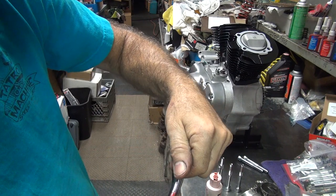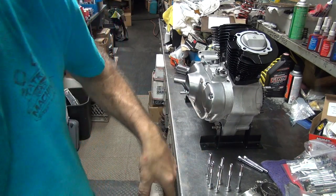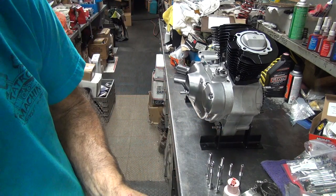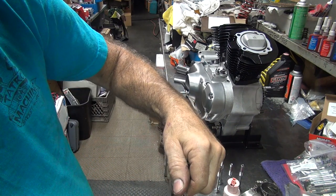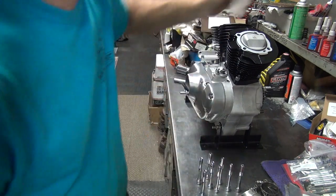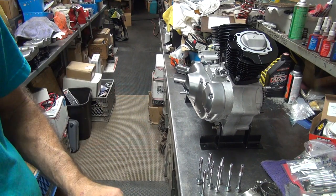Cheap five or ten-weight motor oil doesn't work very good — there's no viscosity there, it doesn't lubricate worth a crap. That's why you can't put it in a Harley. It only works on new cars that have roller bearings everywhere, and they burn up too because the oil sucks.